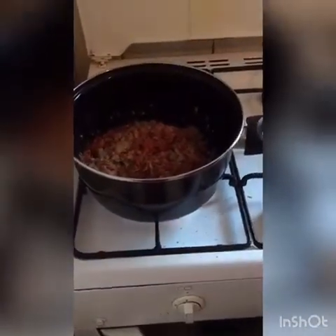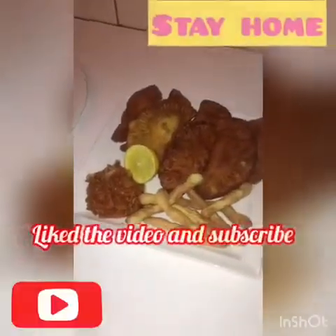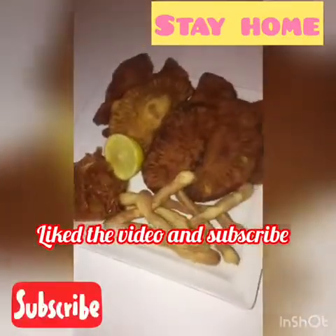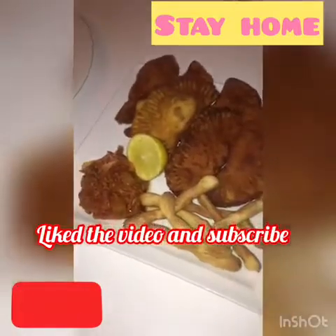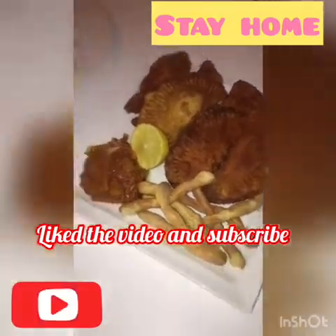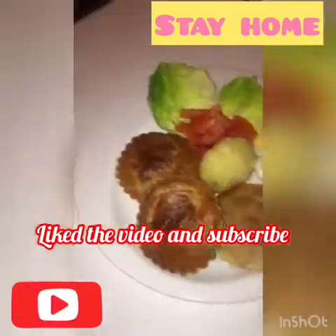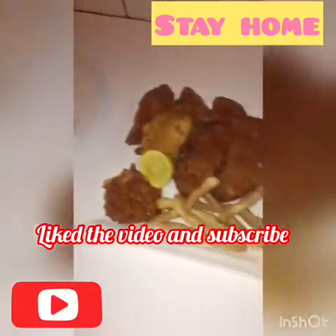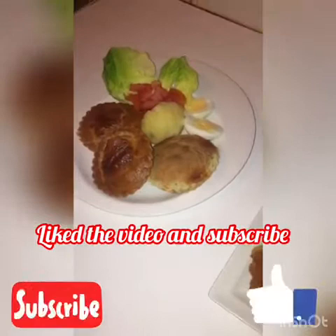Let it cook there for 20 minutes. All right, this is my final product — the pastel is ready. I have served it with biscuit fish sauce with lemon. I also made some pie which I have served with salad, as you can see. I hope you enjoy my recipe and see you soon.